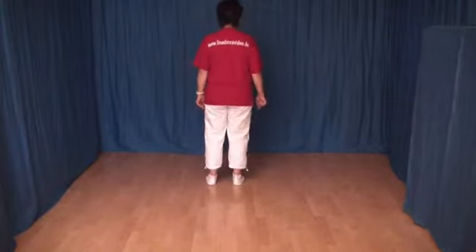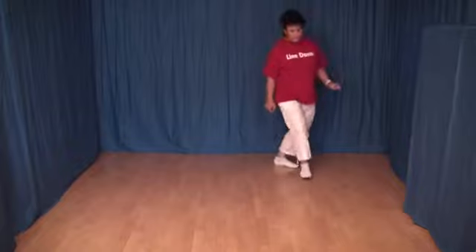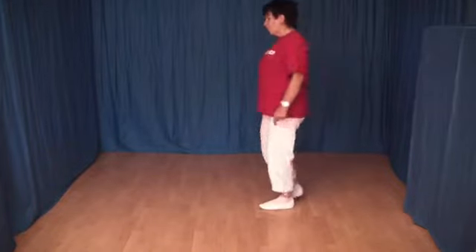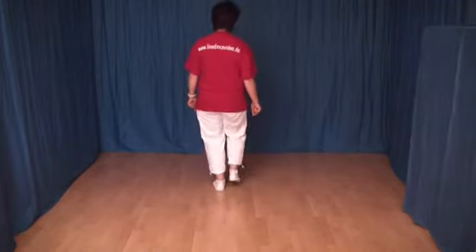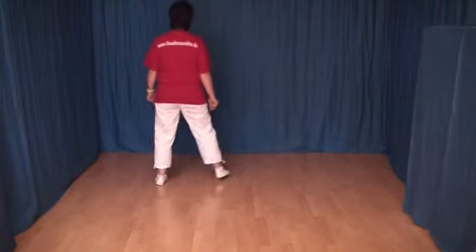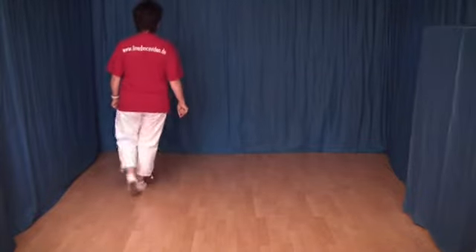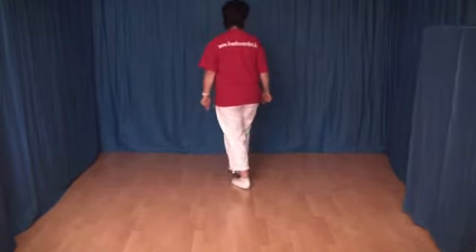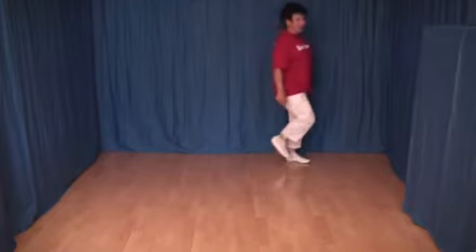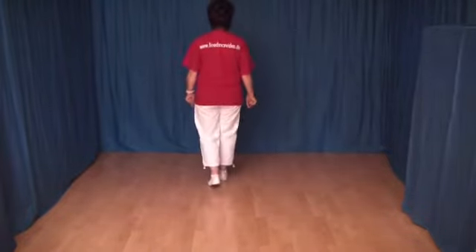Und diese 8 Schritte wiederhole ich noch einmal: 1 und 2, 3 und 4, 5 und 6, 7 und 8. Und alles von vorn: 1, 2, 3 und 4, 5, 6, 7, 8, 1 und 2, 3 und 4, 5 und 6, 7, 8.